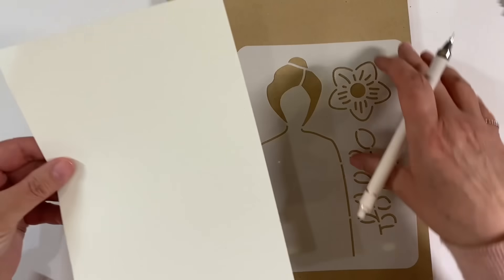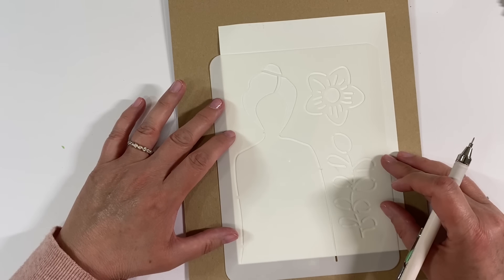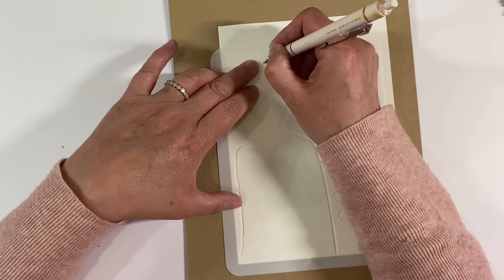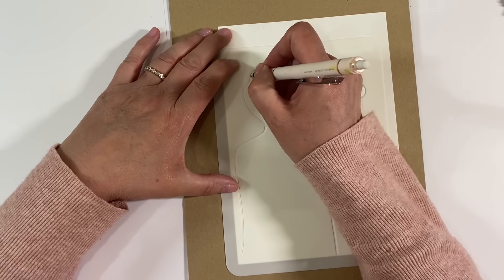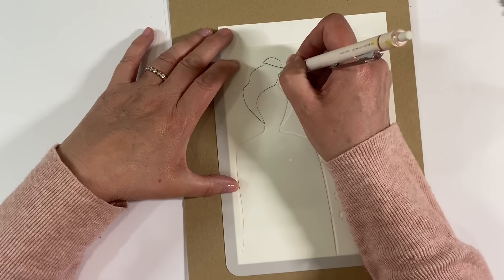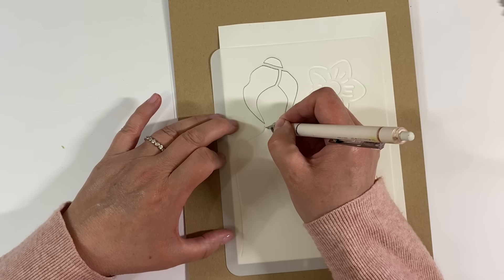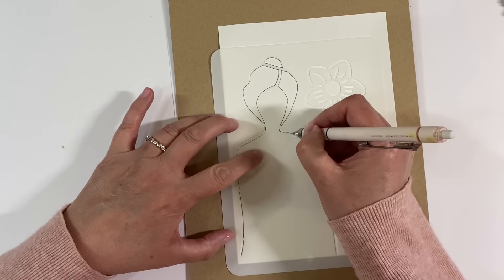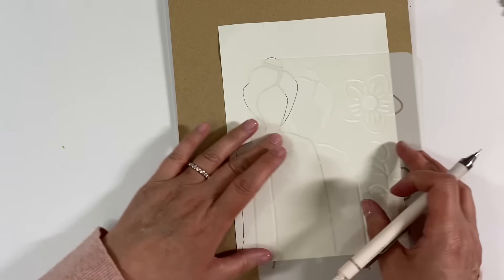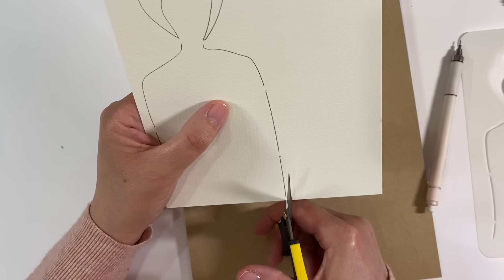I'm starting with this stencil and a piece of cardi cotton paper — you could use regular card stock, mixed media paper, whatever you have. I'm just going to trace my design with my mechanical pencil, drawing around the shapes and going on the inside of the body. There's the basic shape of my art doll, and I'm just going to cut her out with scissors.